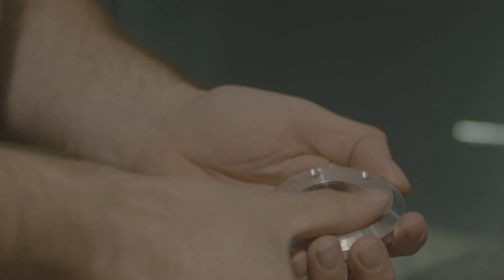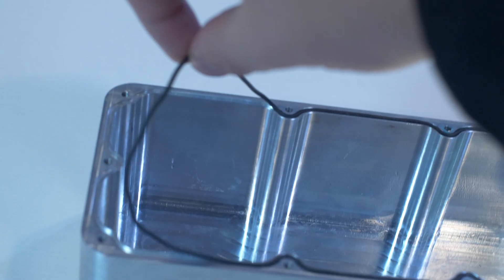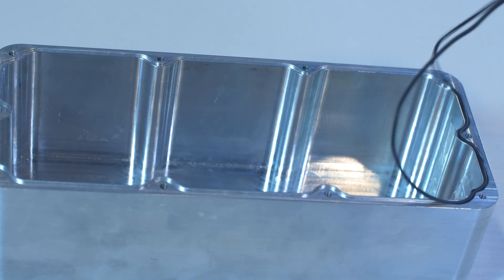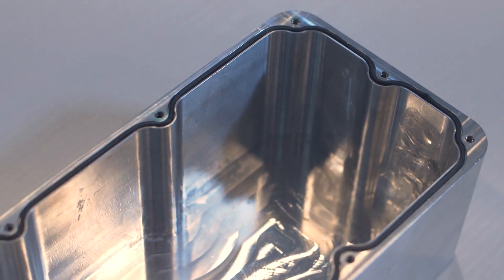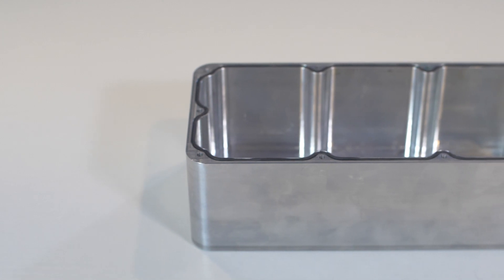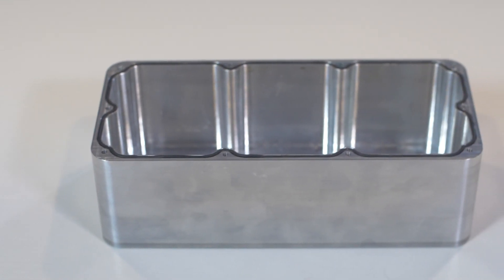Now, before we dive into our topic today — creating grooves for O-rings — let's just chat about O-ring gaskets in general. O-rings are popular for sealing enclosures and components from things like dust, moisture, and other contaminants. You'll often find them on shafts of round parts too. They're widely used because they're effective, economical, and really easy to install.